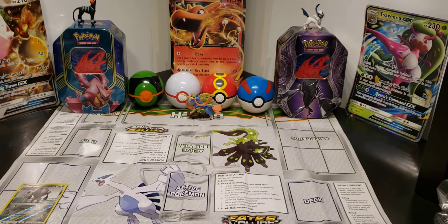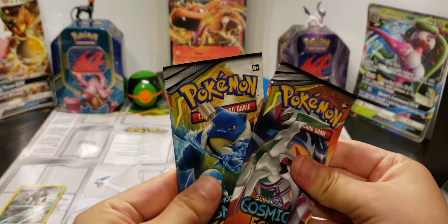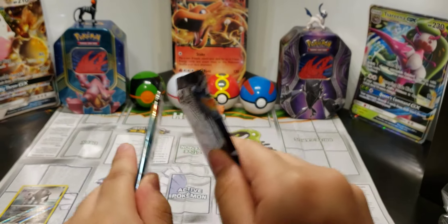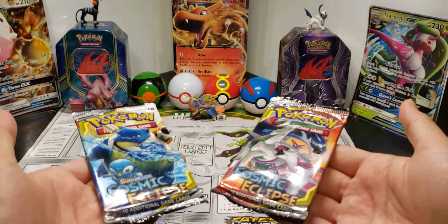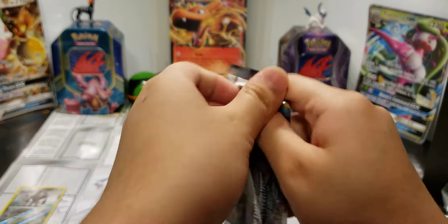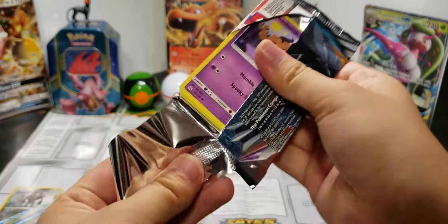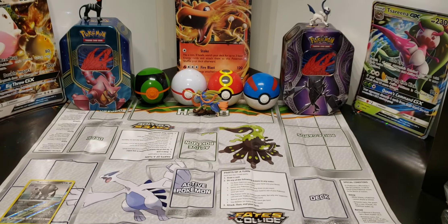We get a guaranteed GX card so I have a good feeling about these last two. I'm weighing them with my hands — I feel like this one might have something, but then again I feel like the other one might have something too. Opening this one at my house. I'm going to not show the camera the back of the card so I don't spoil anything.